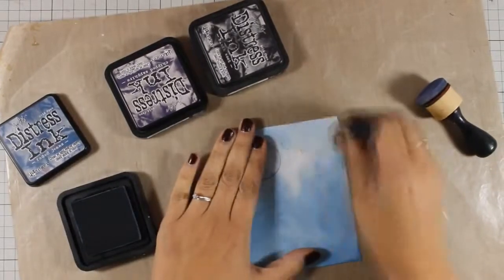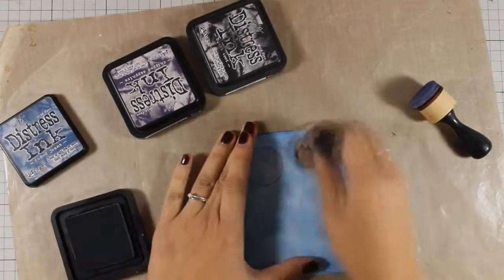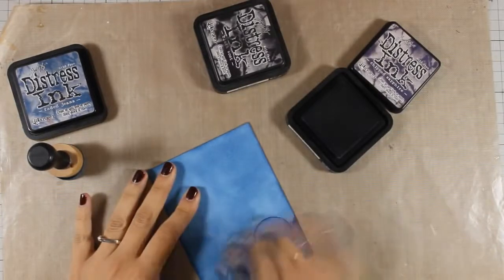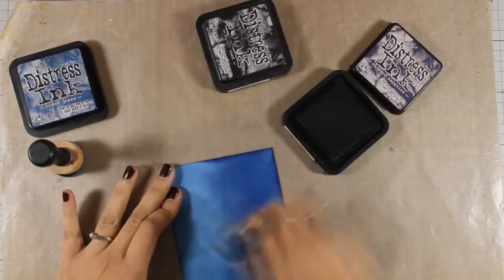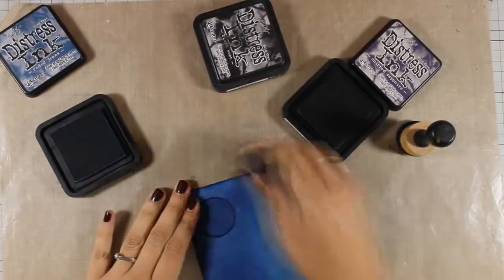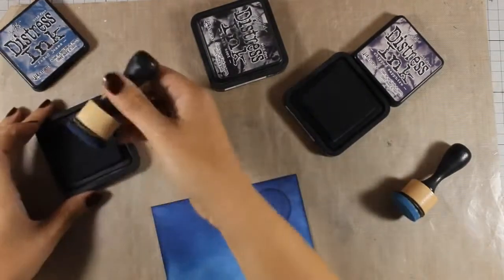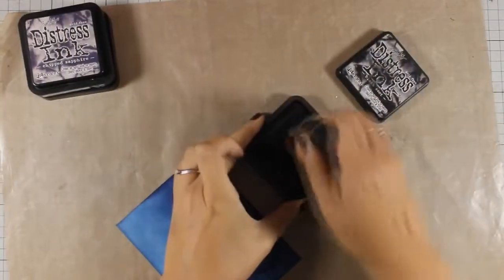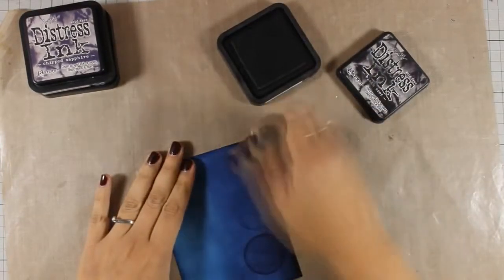I am going to cover the whole cardstock using faded jeans first and then work with a little bit of chipped sapphire. I am going to bring in some color from the top of the panel towards the center, but I will not go all the way to the other side. I will make sure this is nicely blended. One great thing about this dressing is that when it dries it becomes even more blended and smooth, and also a little bit more faded in color.